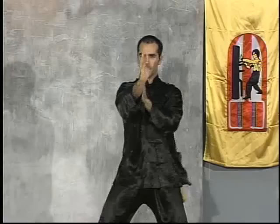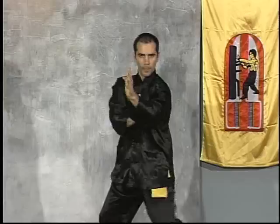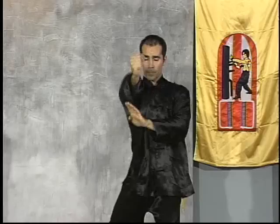Pak Sao counter-punch with the half side step to the right. And another variation, training the Pak Sao counter-punch high, controlling the elbow simultaneous with the counter-attack.